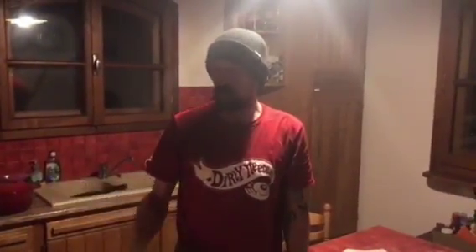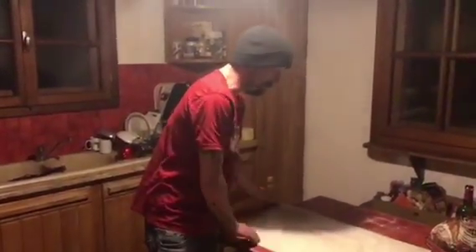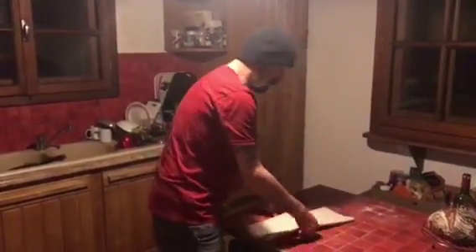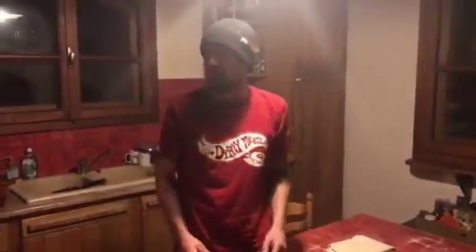Keep an eye on it over the 20 minutes. You'll see it rising, you'll see it browning off, you'll see it cracking. And yeah, it's easy — the baguettes are so, so easy to do. But you really do need one of these proving cloths from many good online baking store suppliers.